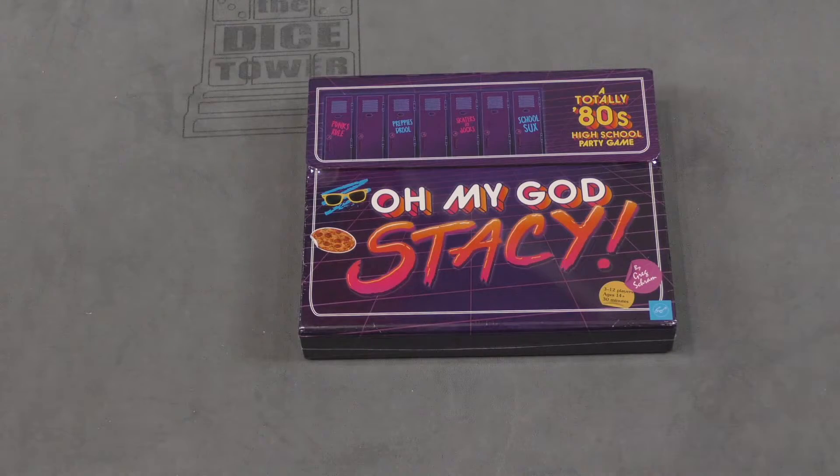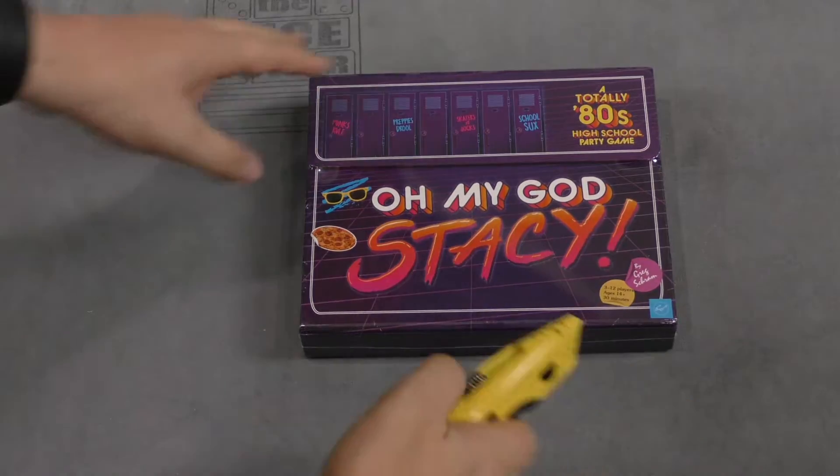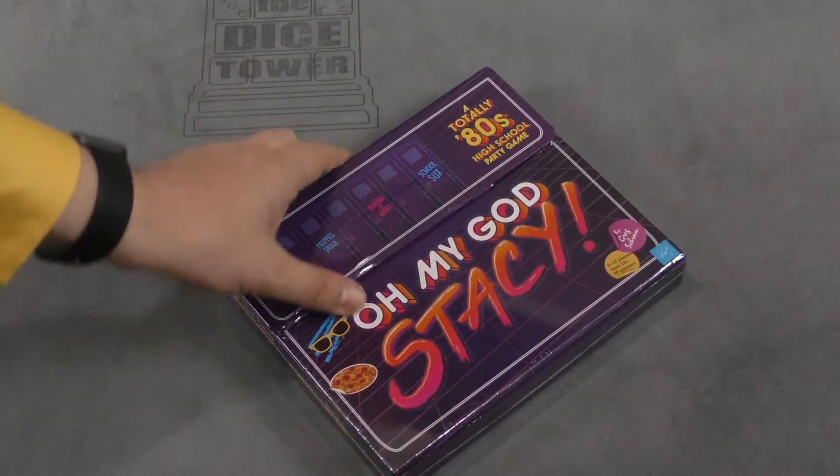Hey folks, I'm Tom Vassell. Welcome to your daily unboxing. Today I'm taking a look at a game that is from the 80s and has the word Stacy in it.